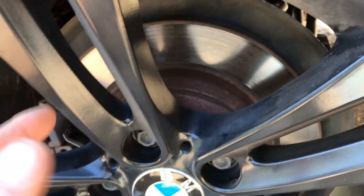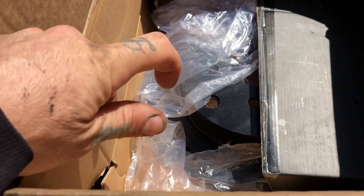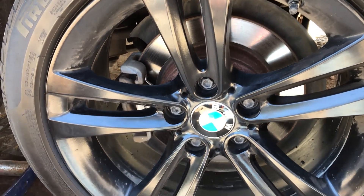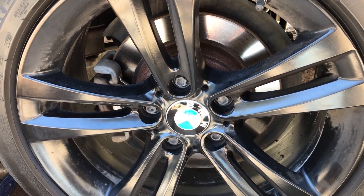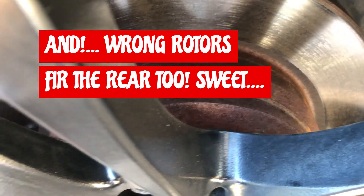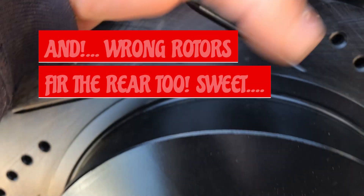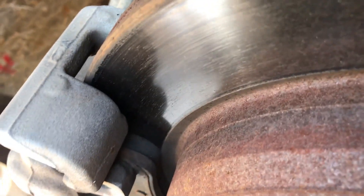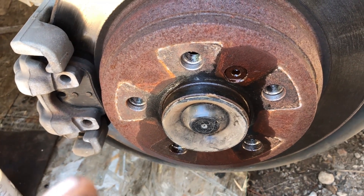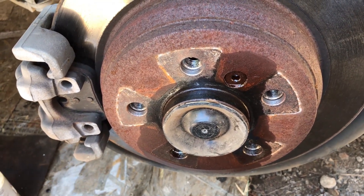Let's put our thinking cap on and measure those with our micrometer once we get it all torn apart to make sure it's kind of close. Looking at it, it could be - obviously it's not OEM. There is a difference - this one has a step and this one doesn't. I got to looking and these really aren't bad; even on the other side you can feel it.